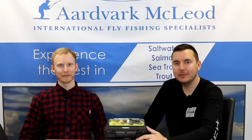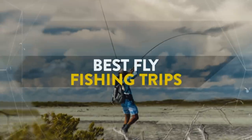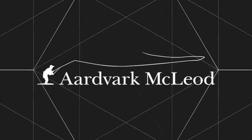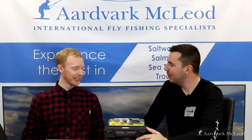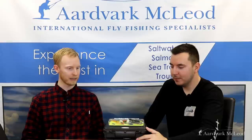Hello chaps and chapses. Pete made me do it. Today we're here with Kieran from Fulling Mill to talk about my top 10 salmon patterns that I wouldn't leave home without. Kieran, I know you're not really a salmon angler, but today I'm going to talk you through a few of my favourites. Fortunately, Fulling Mill are a great provider of good quality salmon flies — ones that I'm very happy to put in my box and utilise on the river.